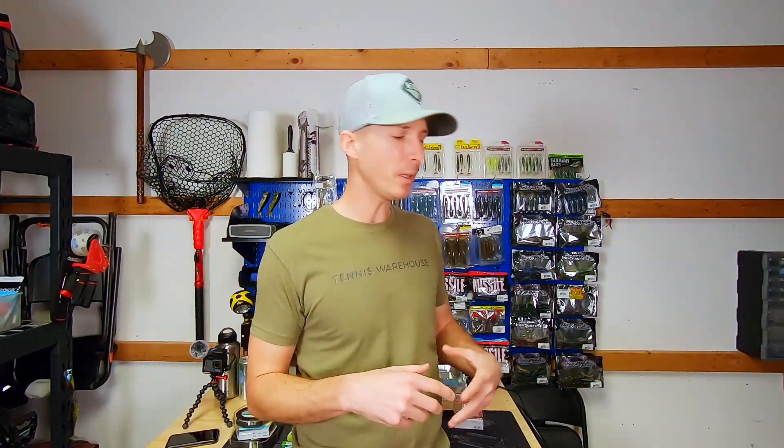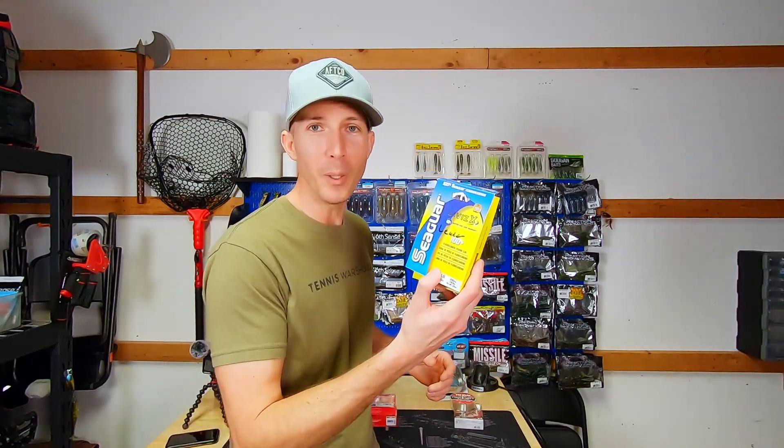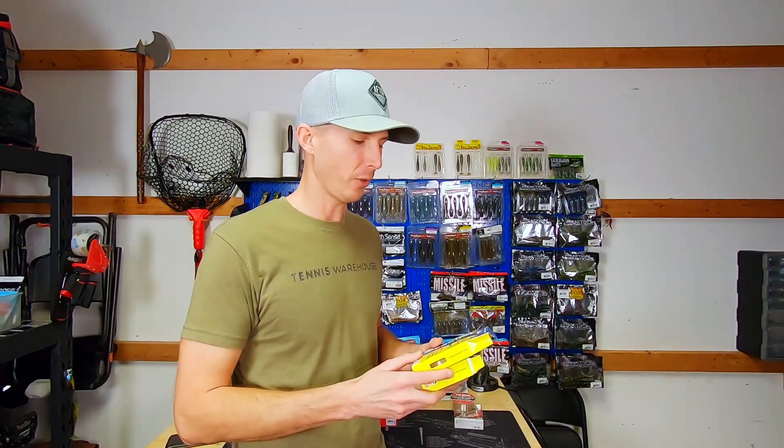Red Label is inexpensive for a fluorocarbon and it's fairly manageable. A lot of fluorocarbons are really stiff on the reel and want to come off, but Red Label is manageable. It's been strong for me — I've caught some big fish on it, like that 6 pounder at Triangle Lake on 15 pound fluorocarbon. Normally I'd throw 17 for a swim jig, but the water was fairly clear so I flipped to 15. I throw InvisX a bit, but really the only reason is Tackle Warehouse never carries Red Label in 17 pound test.